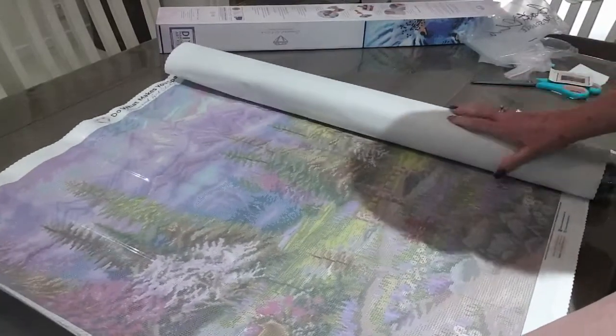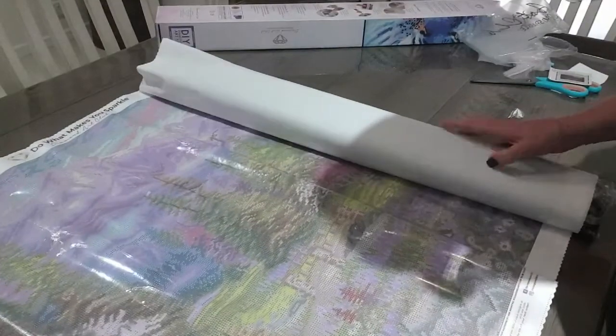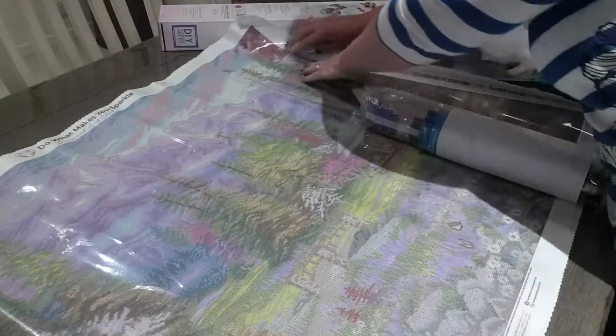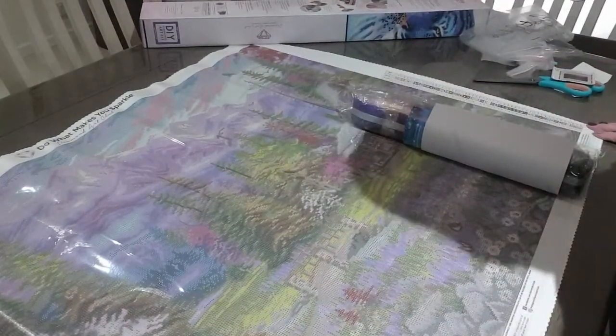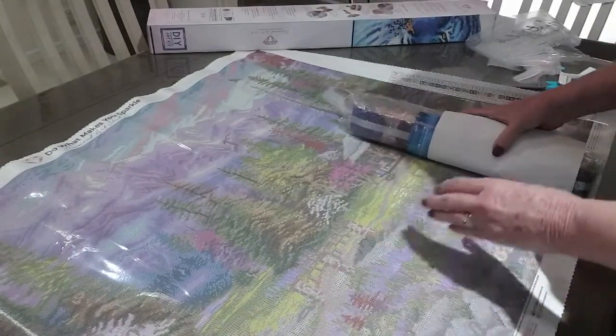All right, let's roll — oh, look at the colors! Oh, this is just beautiful. I have to move that along a little bit. So what do we think of this? Look at those colors — they're just stunning.